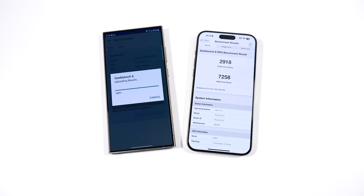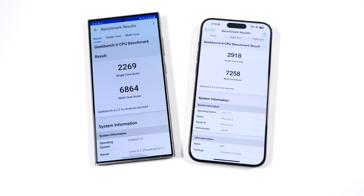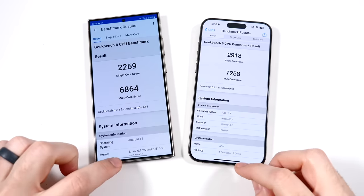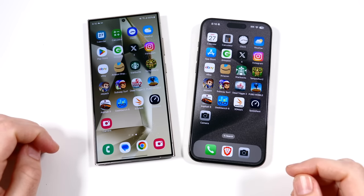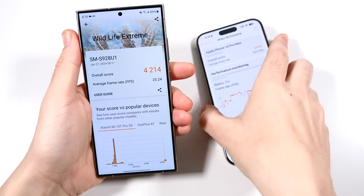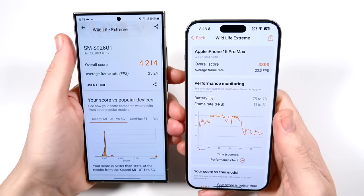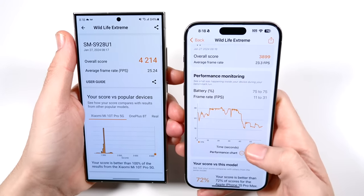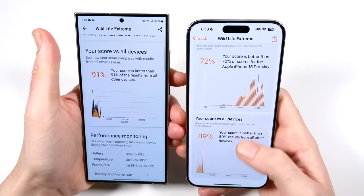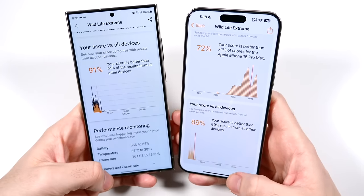The Geekbench 6 scores are in — wow, look at that score on the iPhone. That is MacBook-level scoring: 7,258 in the multi-core. And look at that single-core on the Samsung — that's pretty good for Android, and the multi-core is not very far behind. Still looks like the A17 Pro chipset might be the more powerful chip from a sheer CPU standpoint. This was a lot closer than I thought. GPU benchmark: Samsung scored 4,214 with a 25.24 average frame rate; iPhone scored 3,899 with 23.3 FPS. The S24 Ultra is scoring better than 91% of other devices and the iPhone 89% — about 2% better for the S24 Ultra, so we're quite tight.